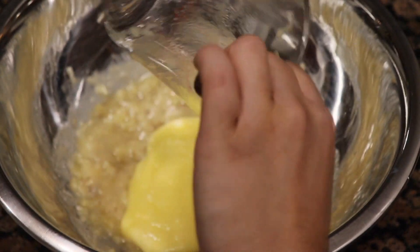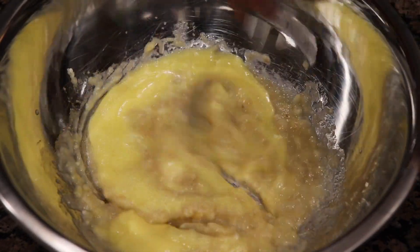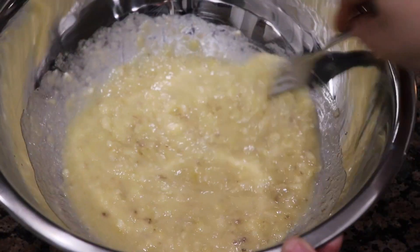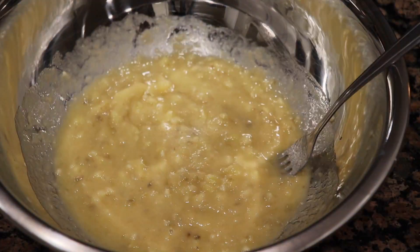The next ingredient is going to be the melted butter. Be very careful whenever you're microwaving it because butter melts so fast — you won't need to microwave it too long, and I would suggest doing it a few seconds at a time.